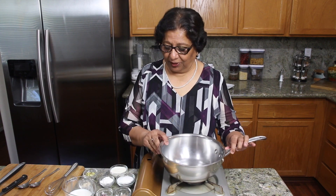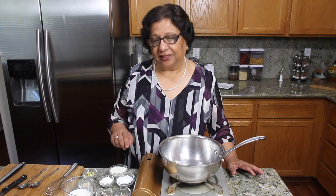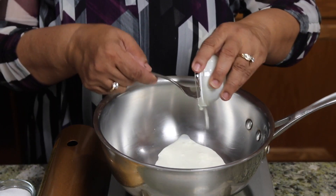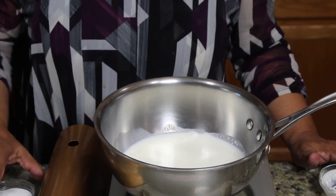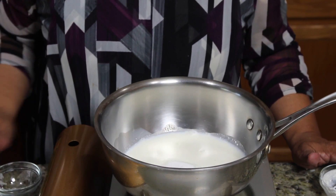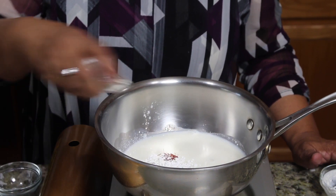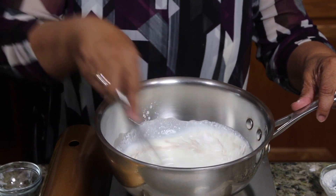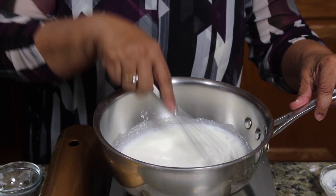First, I will prepare the custard. Use a heavy bottom pan and mix all the ingredients together really well, except almonds and pistachios. First I will use heavy cream, milk, sugar, corn starch, saffron, and cardamom powder.